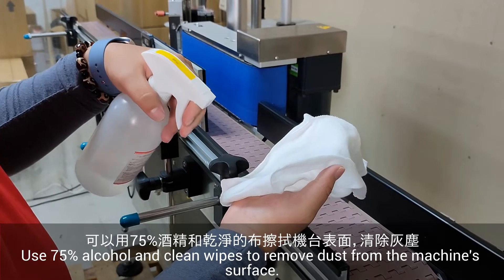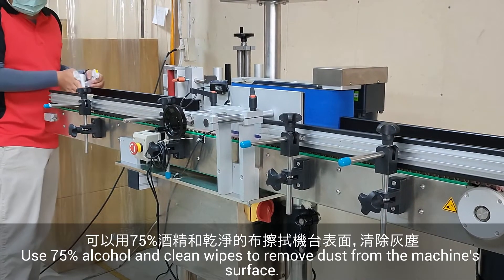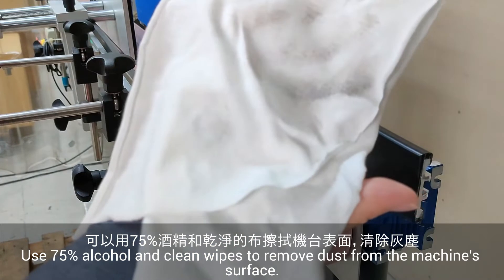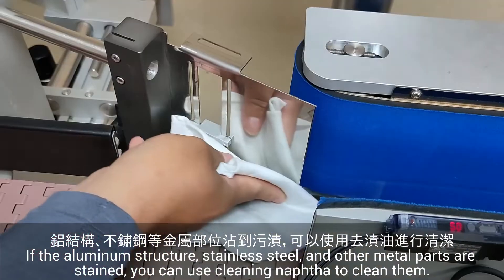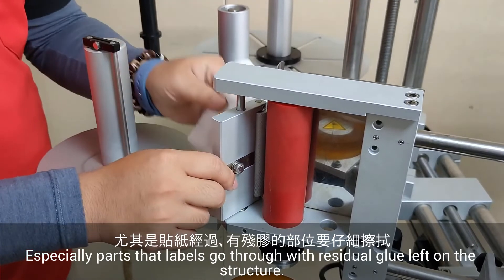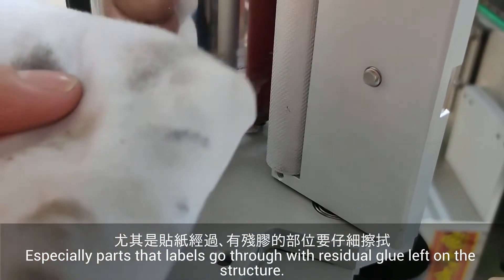Use 75% alcohol and clean wipes to remove dust from the machine surface. If the aluminum structure, stainless steel, and other metal parts are stained, you can use cleaning naphtha to clean them — especially parts that labels go through with residual glue left on the structure.